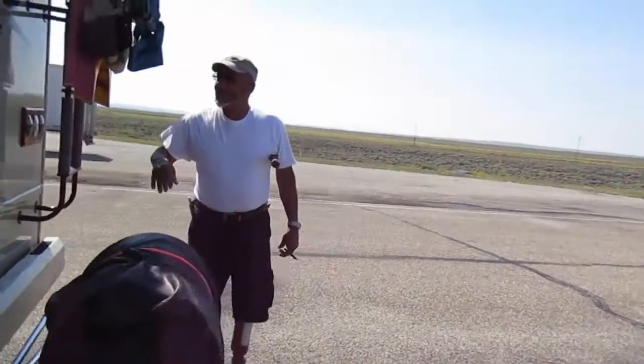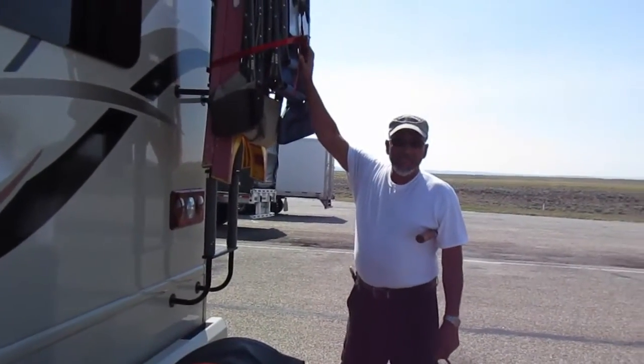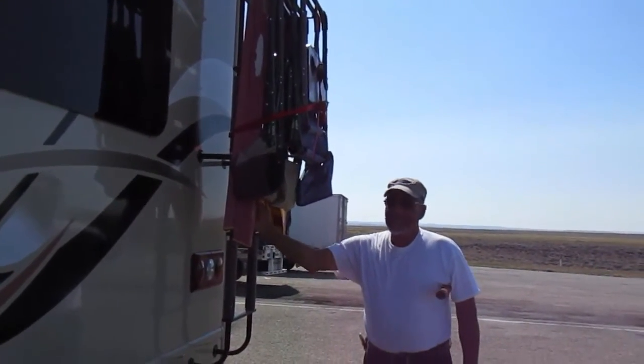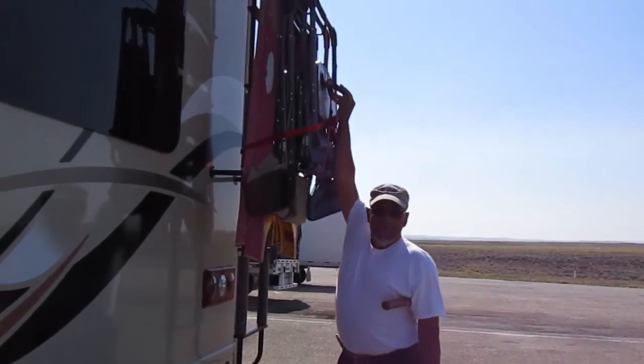Make sure your legs are done, make sure you still have your tags. We always carry chairs and a ladder to be able to get to the roof and clean. So you check your straps, make sure they're tight, and if they need a nudge, nudge them.